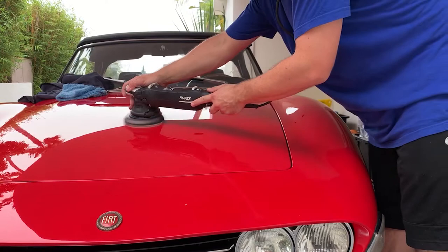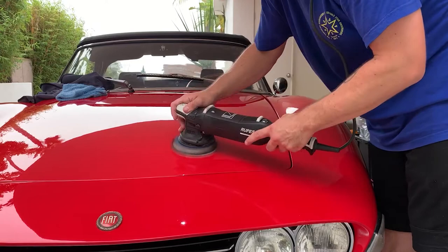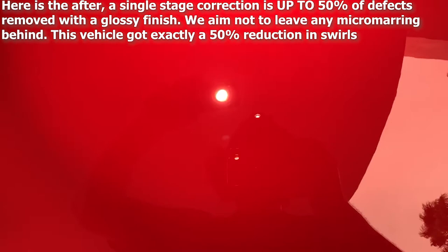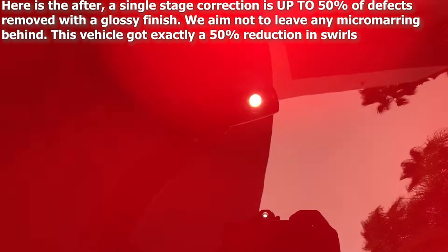This car has single stage paint from back in the day, so when I pull my pad up it's going to show a bit red. It doesn't mean we did any damage — it's just taking off a little bit of paint because there's no separate layer of clear coat. Here is the after: we have reduced defects by up to 50%, which is what we guarantee, with no marring left behind. This is looking pretty good, much better than when we started, and we've added quite a lot of gloss.